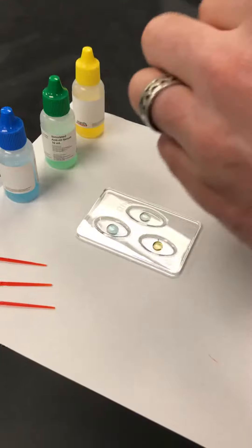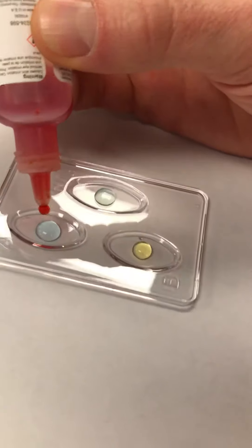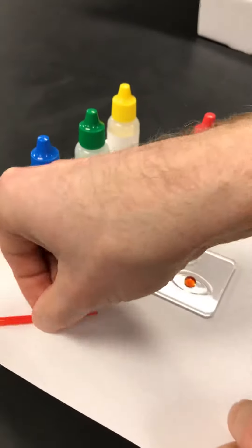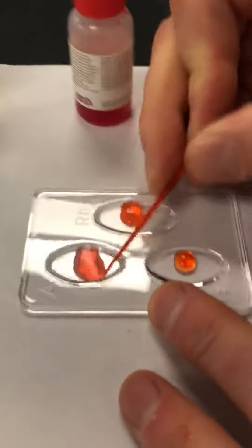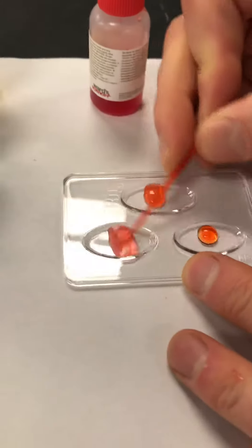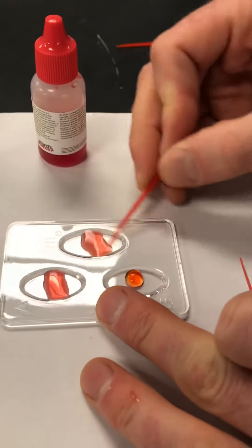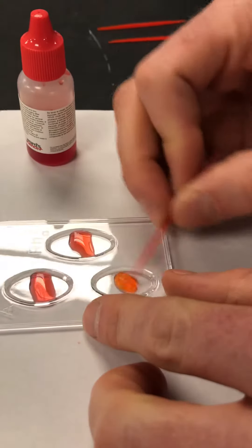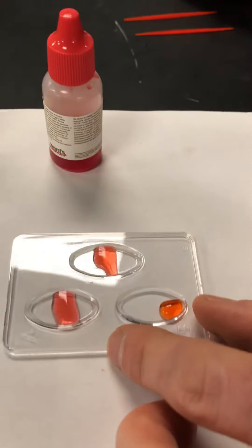We now have our suspect blood, and you want to add just one drop to each well. Now we need three toothpicks because we don't want to contaminate any one of these wells. So we just gently stir the A well with one toothpick and set it aside. We gently stir the RH well with one toothpick and set it aside. Then we gently stir the B well with a toothpick and set it aside.